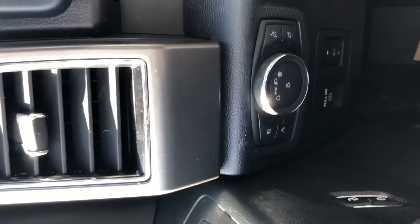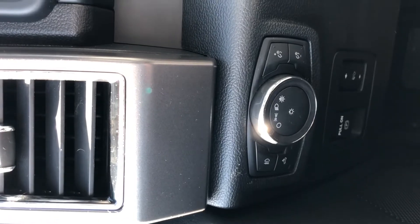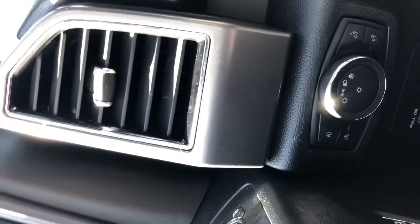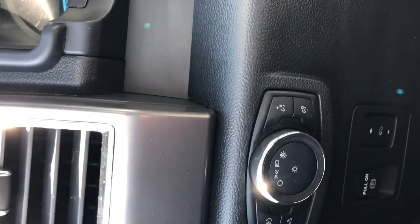Over to the headlight system now — it is an auto headlight system, so the minute that the sun goes down, the headlights will come on. Also has the instrument cluster display for brightness. And below that is power pedals — don't see those much anymore.